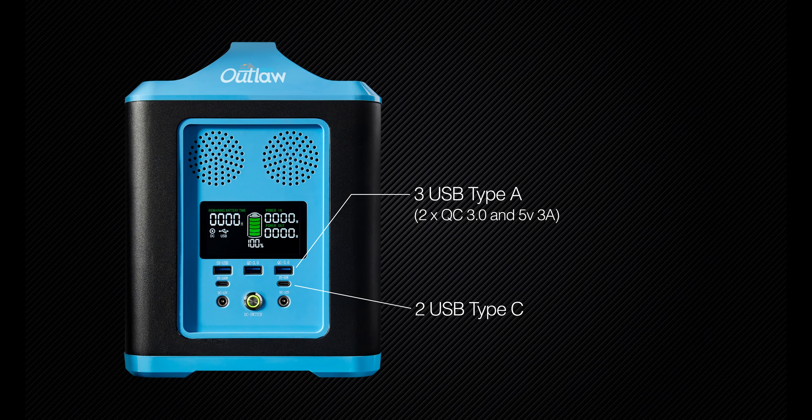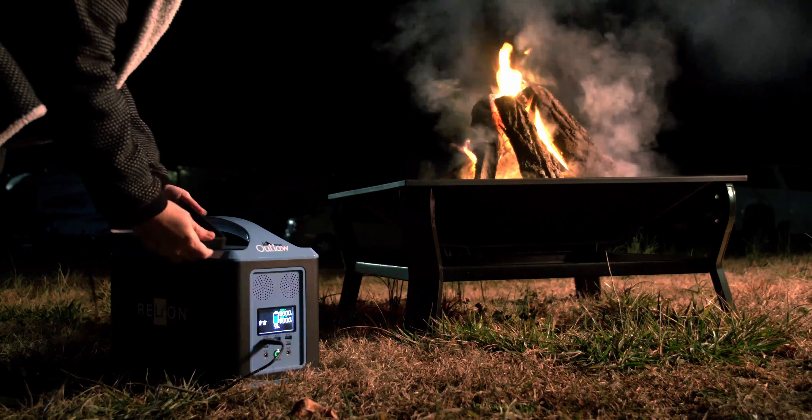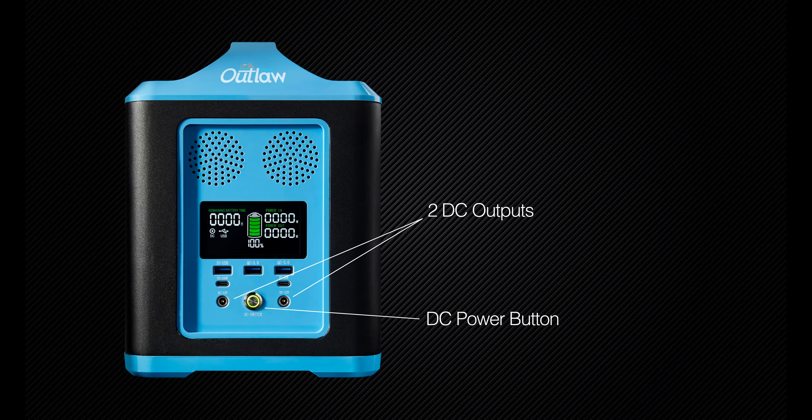One of the biggest advantages of the Outlaw is the wide range of power options, including three USB Type-A plus two USB Type-C outputs — great for recharging small personal electronics like smartphones and tablets — and two DC outputs along with the DC power button.